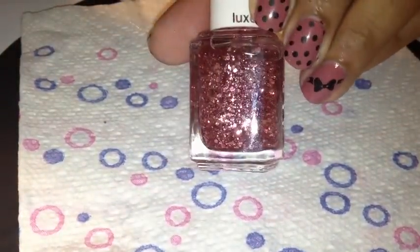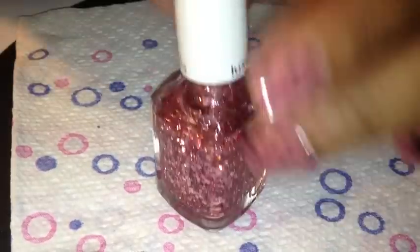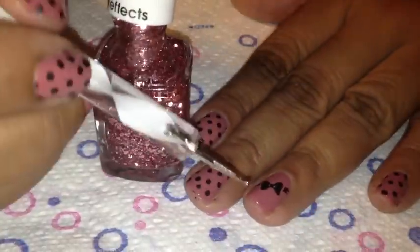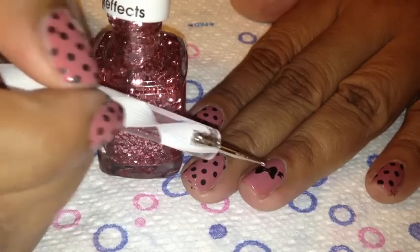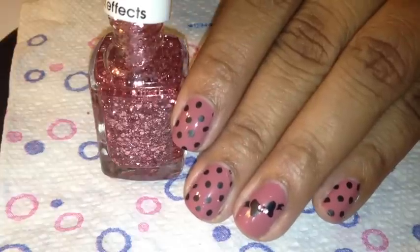I almost forgot that I was going to put some glitter in my little bow here. So this is Essie's A Cut Above, and they have some big pieces of pink glitter in here. So I'm going to try and get them with this dotting tool. There's one, and I'm going to put it right in the middle of my bow. It looks like that's two. I'm going to do that to my other hand and then we will top coat and I'll be back.